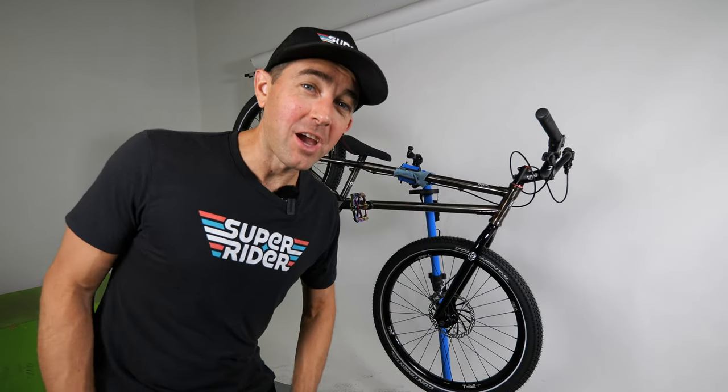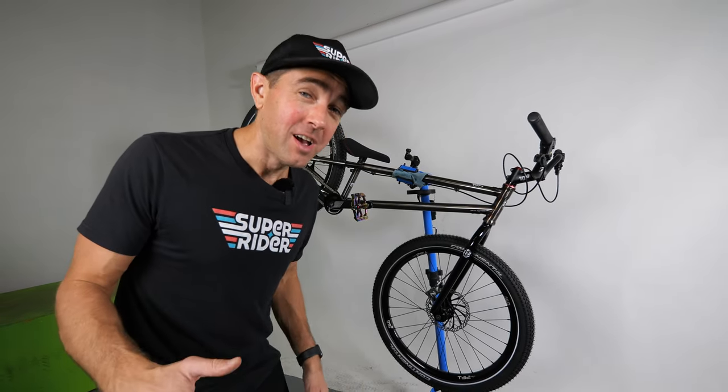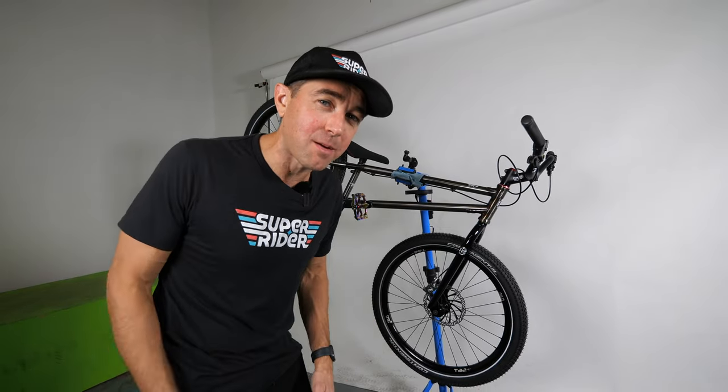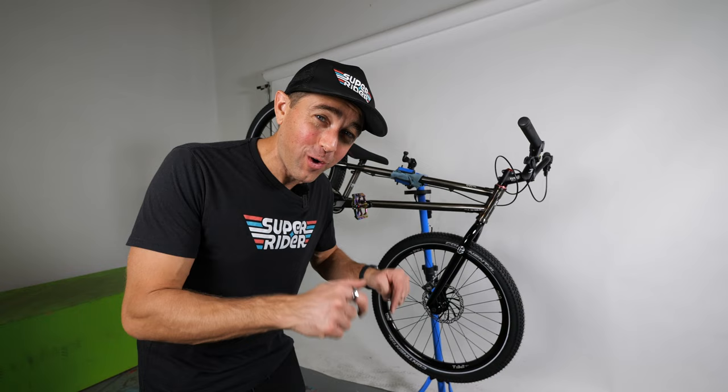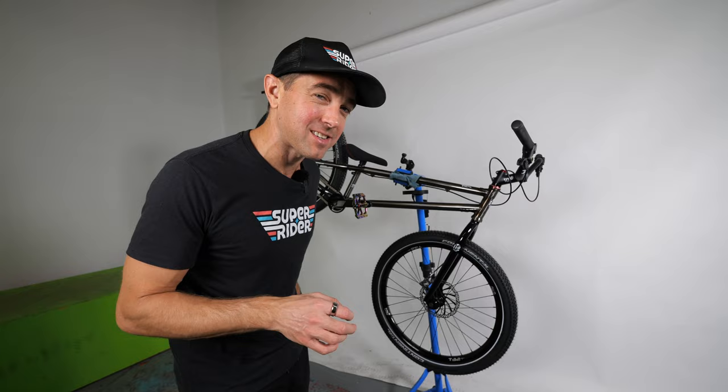Normally at this point in the video I'd tell you to click over here and wait until next week to see me ride this bike, but I can't wait and I doubt you can either. So I'm going to give this thing a quick test ride. We'll do the complete full ride at some point, but I've got to know right now what this bike rides like, so I'm going to take it outside right now.